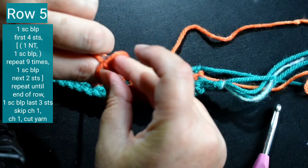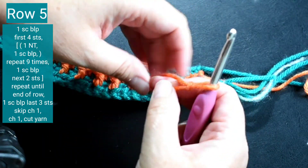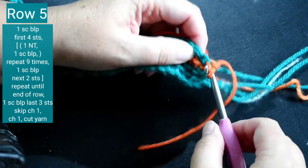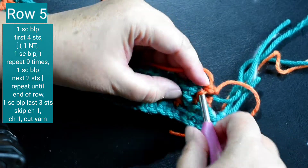I'm going to form another slip knot and cast on to the first single crochet with one single crochet back loop only. Then one single crochet back loop only in the next three stitches.